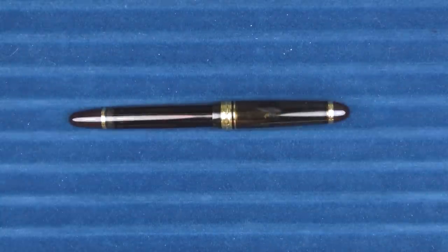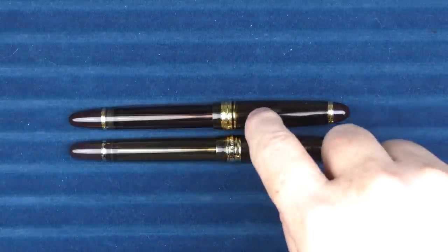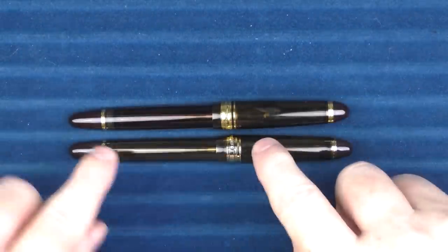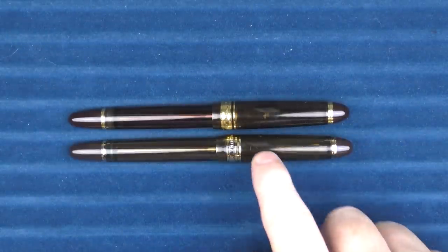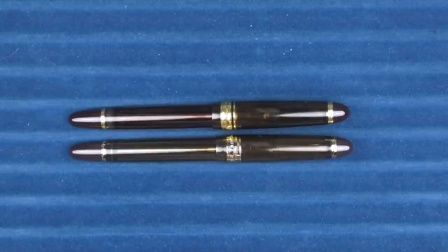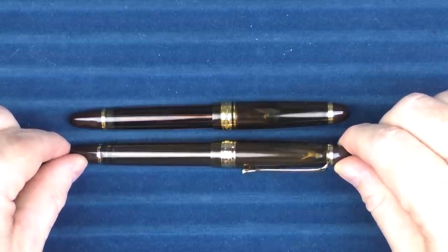Next up I have another pen that was definitely an inspiration for this video: the Wing Sung 699 and the Pilot 823. This is a pen I feel is a perfect example of a clone. It's such a clone that unless you really know what you're looking at, you probably didn't notice the top one is actually the Pilot and the bottom is the Wing Sung. The Pilot 823 retails for $275 and the Wing Sung for $30. They also have a gold-nibbed version for $99.